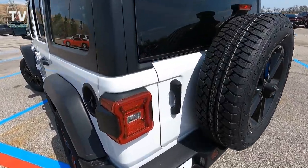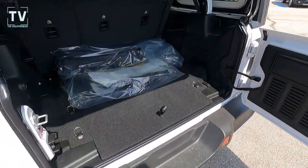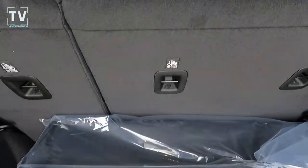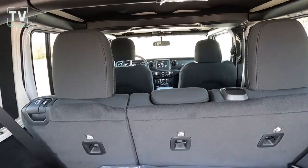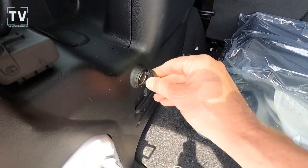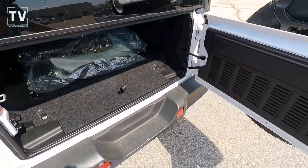Here's your cargo area — 12.9 cubic feet. As we open up the tailgate and lift up the glass, you see the rear wiper. With the back seats folded down you get 31 cubic feet. You can see the Mopar all-weather floor mats as well as your freedom panel storage bag and full-size spare. Great look at the interior from the back — you can see the roll cage, an additional power port in the back, and storage underneath.